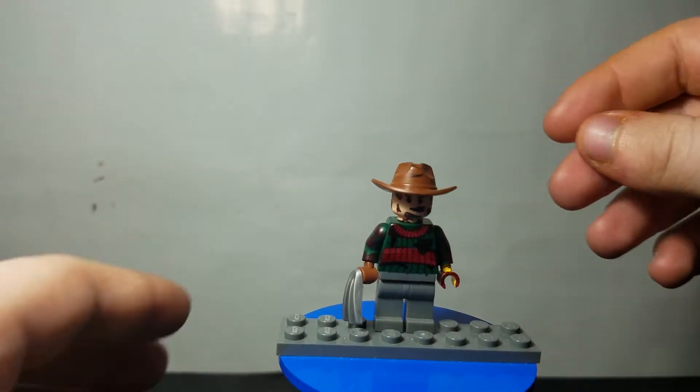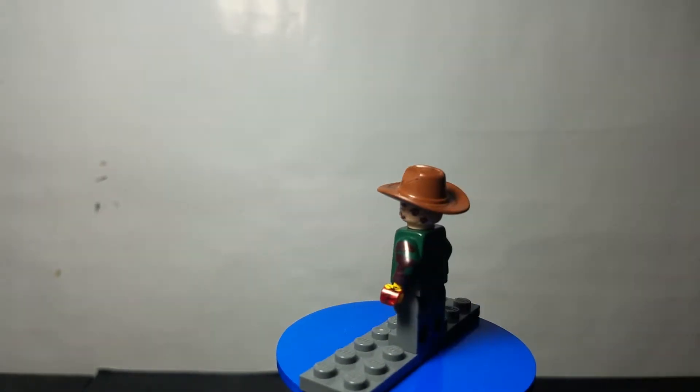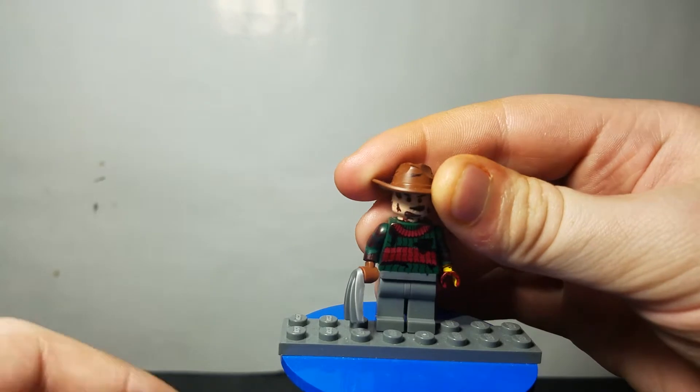The next two characters are in the horror franchise sort of set of minifigs. I've done horror minifigs in the past — I've done Michael Myers, Pennywise from IT, and Jason a long time ago. But I don't ever remember making a Freddy Krueger, so I decided I would make one, and here he is in all his Freddy Krueger glory.